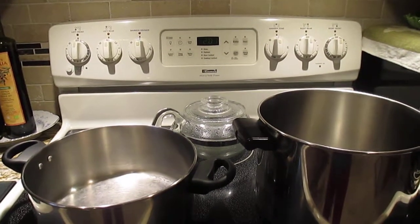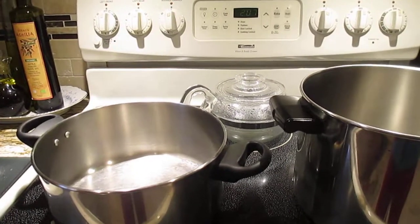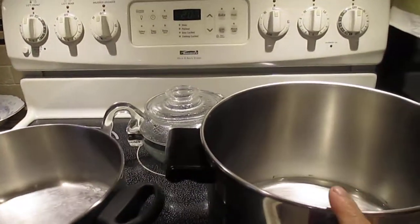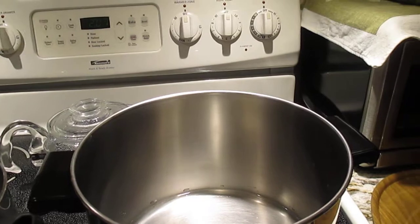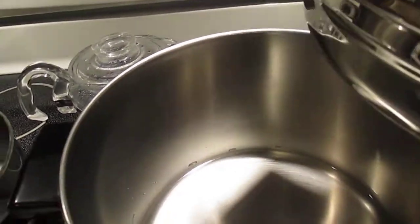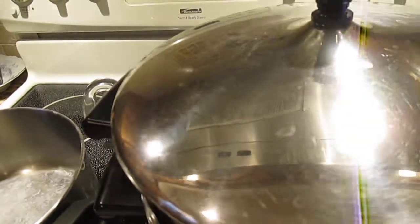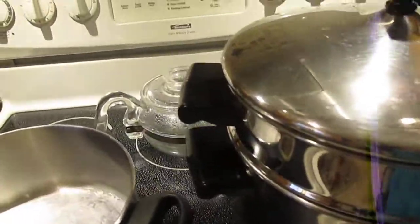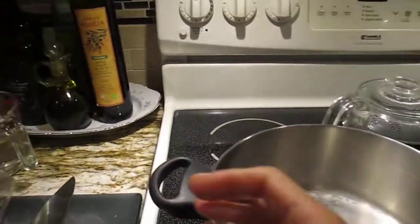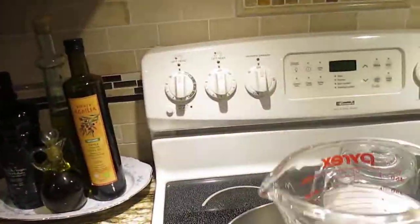Hi guys, welcome back to our YouTube channel. Today I want to show you how I make perfect steamed broccoli. We're going to experiment with two pots here - this one is a steamer and this is the big regular one. I just put one and a half cups of water in the steamer. Now let's cook: right hand versus left hand.